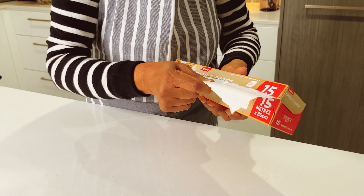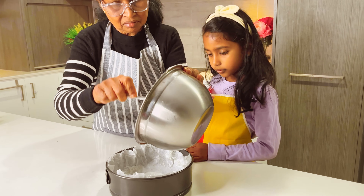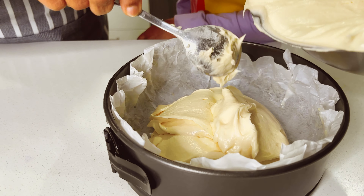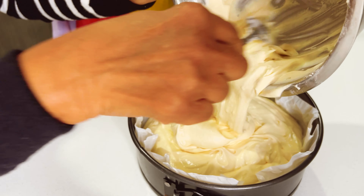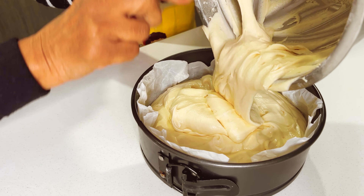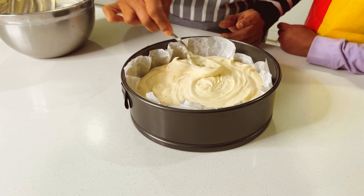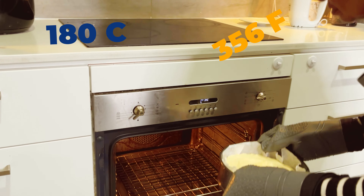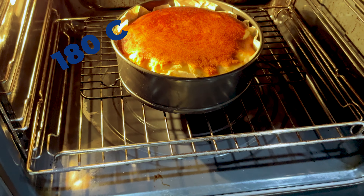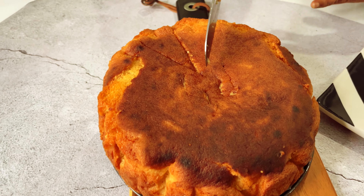Prep a tray with baking paper and then add the mixture in. Layer the mixture and make sure the top is smooth. Bake for 30 to 40 minutes at 180 degrees Celsius.